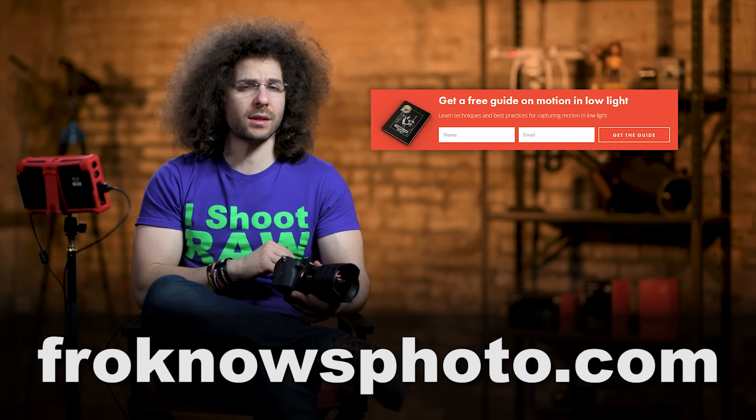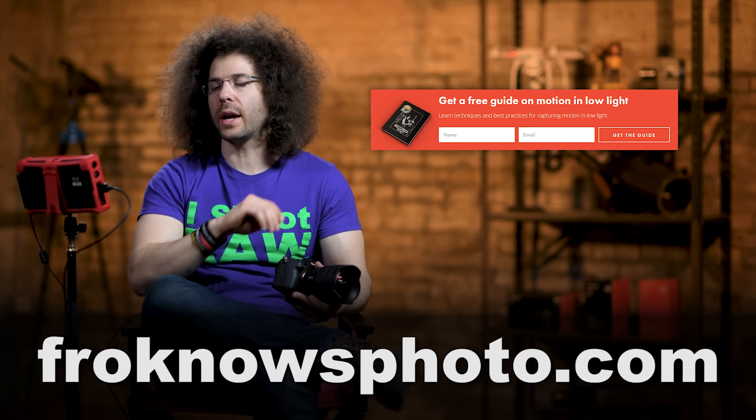I wanted to jump in here real quick and say that if you haven't signed up for the FroKnows Photo email list, you can do so — just look for the orange box over on the website, put your name and email address in, hit send, and I will send you a free guide to capturing motion in low-light situations. Now back to the video.